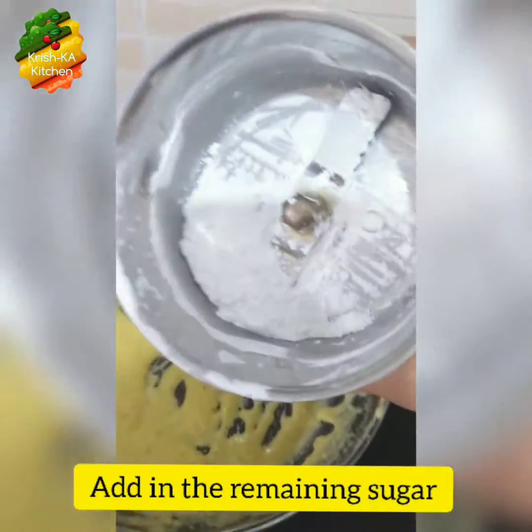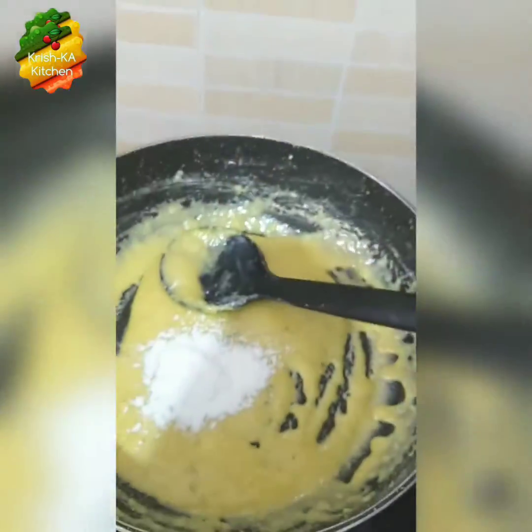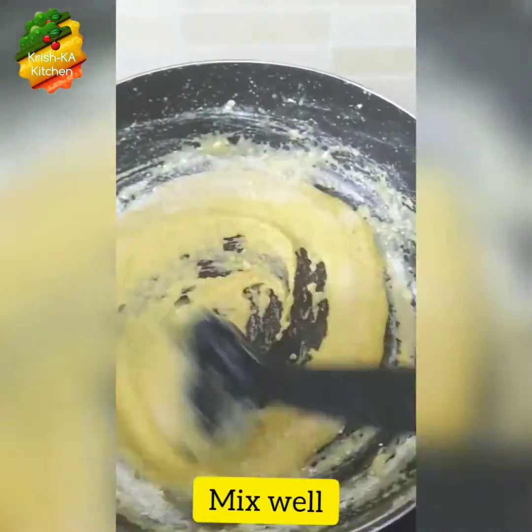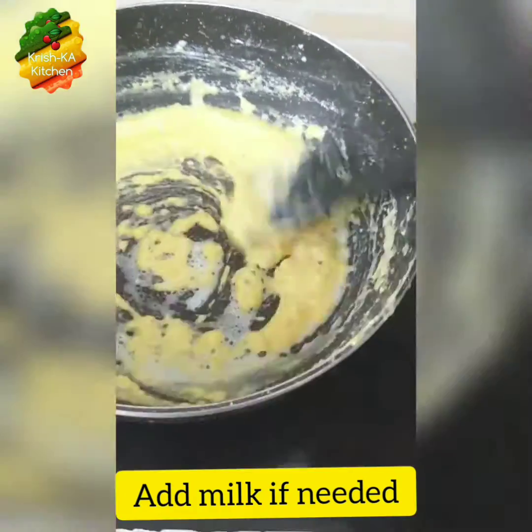Now we will add in all the remaining sugar and mix it well. You can add a little milk if needed.